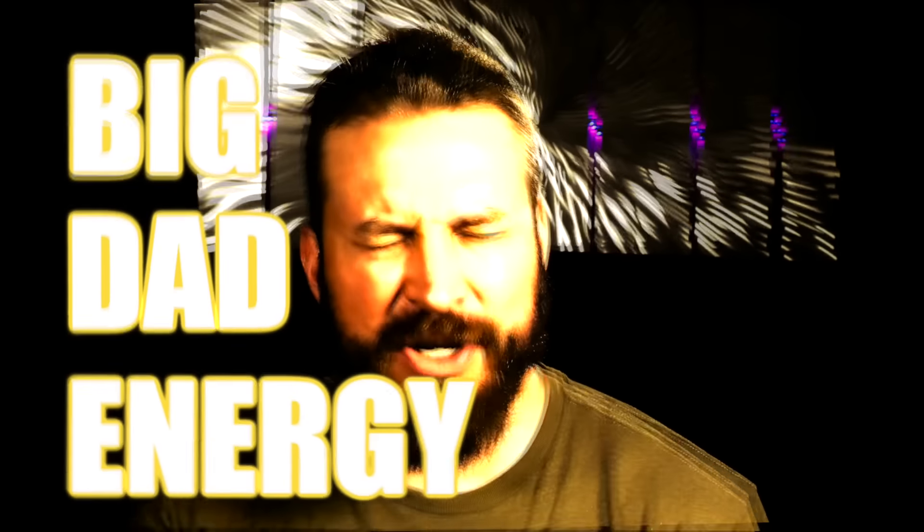Welcome back to the Humble Marksman Channel, the only gun channel on the internet dripping with that BDE — Big Dad Energy.